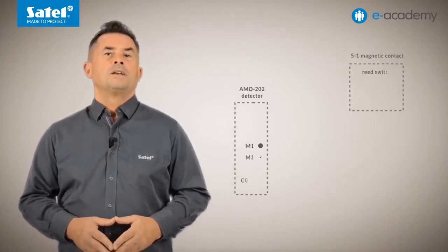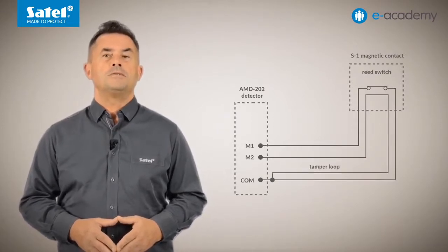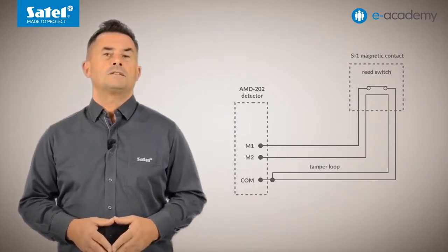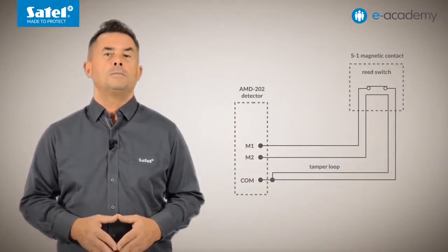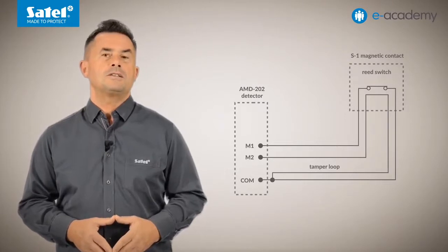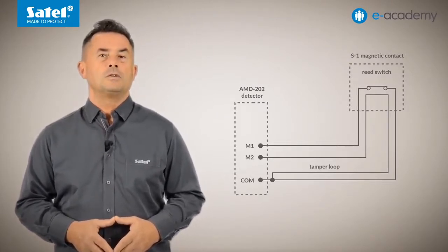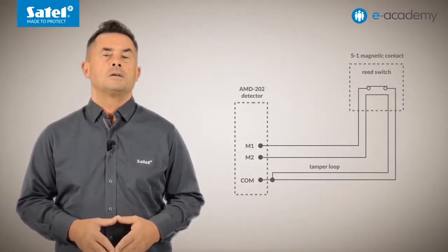It is worth noting that tamper will be reported on opening the M2 roller shutter input. This is why the AXD200 detector operating as AMD202 can be used not only for roller shutter detectors, but also for working with wired magnetic contacts equipped with a tamper switch or tamper loop. The S1 and S4 detectors can serve as an example. Not only violations will be reported then, but also possible tampering of the wired magnetic contact. In the devices tab...